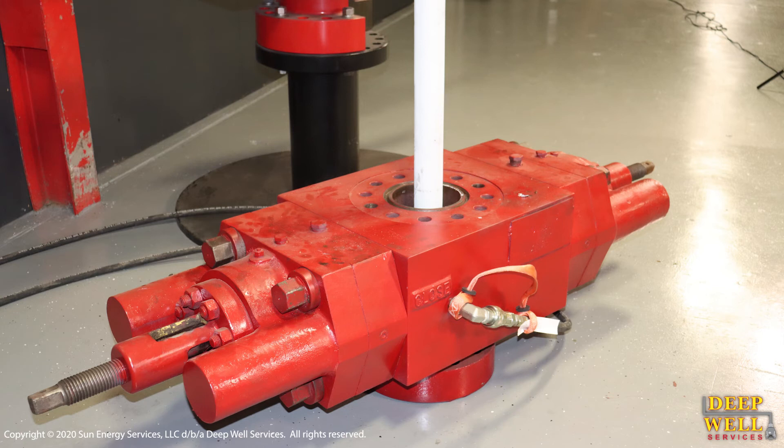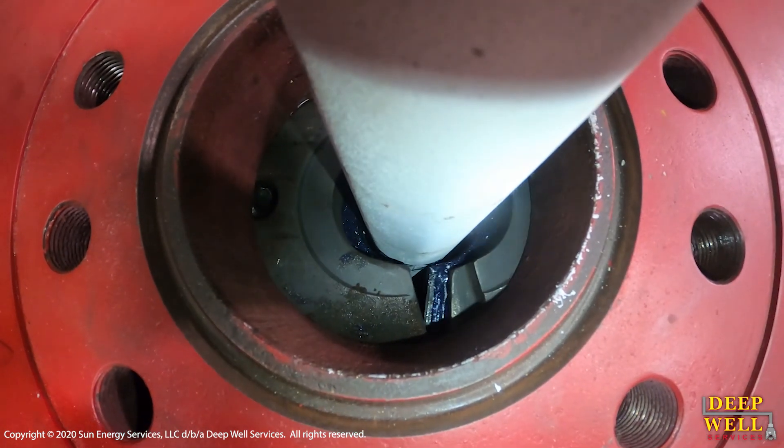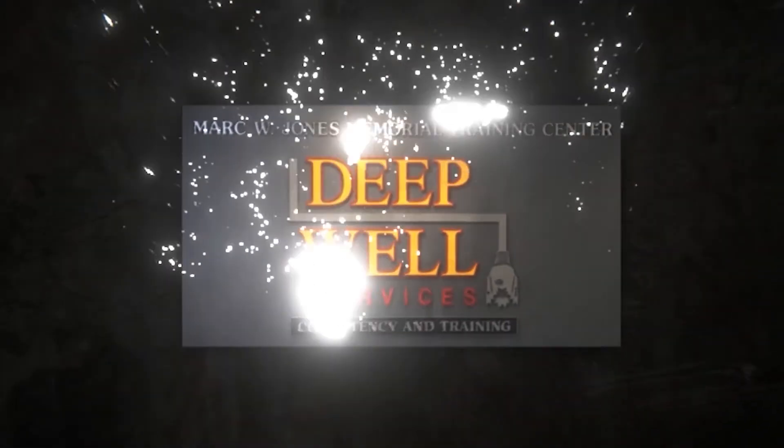At this point, you can now insert your joint into the stack, close your rams around it, pressure test, and continue on with operations. If anyone has any questions after watching this video, please reach out to a member of the training department or operations staff. We thank you for watching and we'll see you next time.